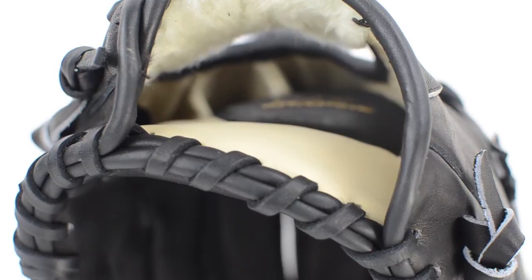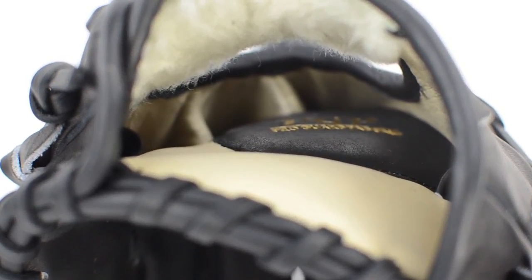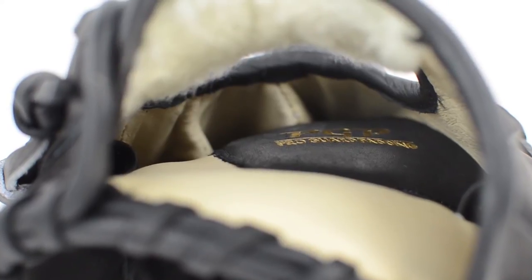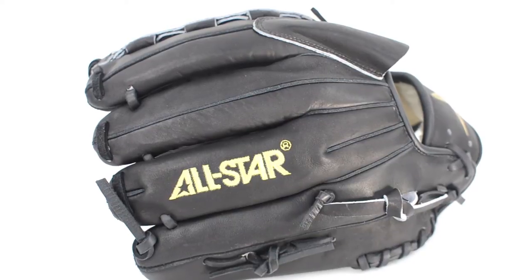Despite this model being solid black, the internal leather is all tan. The black and tan shades of leather were meant to be used together, as each shade has very distinct properties. The tan leather on the inside helps develop an amazing pocket and fast break-in times, while the black leather gives support for added life.